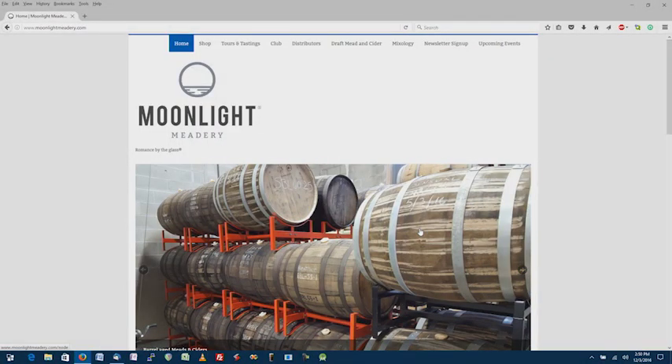Michael, thank you again for being on the show. If you ever want to do a cider talk, we can do something there too. And I'm getting ready to make some mead next week — very excited. Today my guest was Michael Fairbrother, CEO of Moonlight Meadery. You can find all about his meads at MoonlightMeadery.com.